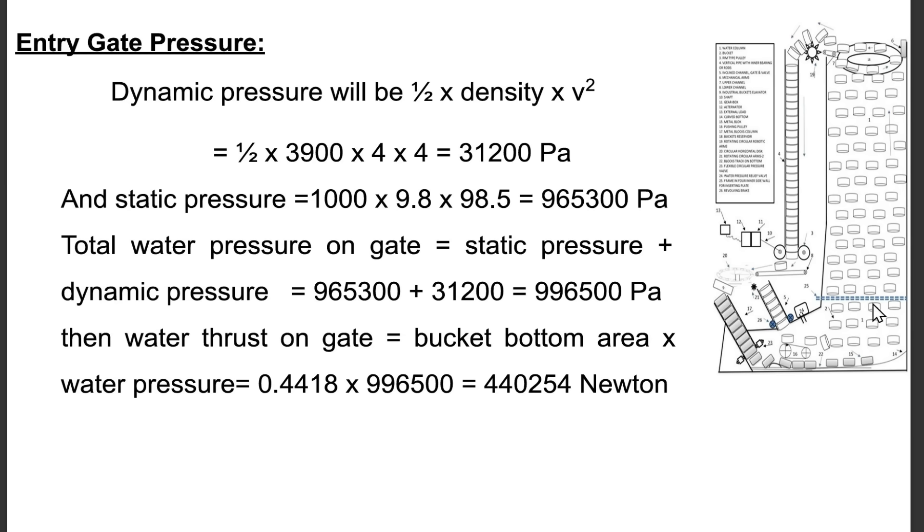Entry gate pressure: Dynamic pressure = ½ × density × v² = ½ × 3,900 × 4² = 31,200 pascal. Static pressure = 1,000 × 9.8 × 98.5 = 965,300 pascal. Total water pressure on gate = 965,300 + 31,200 = 996,500 pascal. Water thrust on gate = bucket bottom area × water pressure = 0.4418 × 996,500 = 440,254 newton.